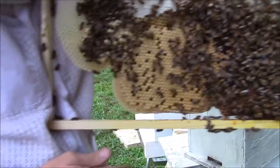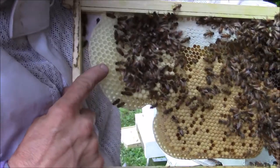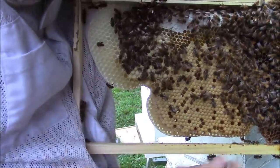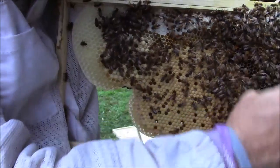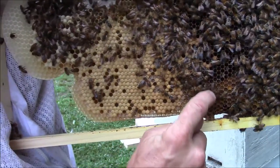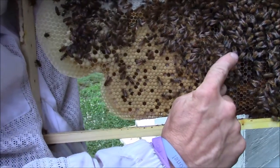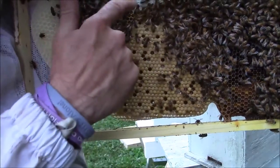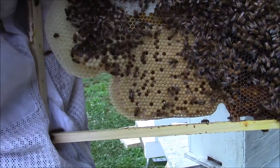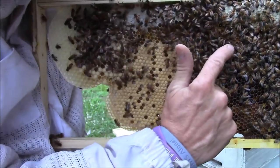This is our new colony built. If you notice how the cells are bigger, that's drone cells. Drones are the male bees in the colony. That's a drone right there — you can tell by the big eyes and a little bit bigger body. His only purpose in life is to come into everybody's hive, eat the honey, and breed with the queen if he gets the opportunity. After they breed they actually die.